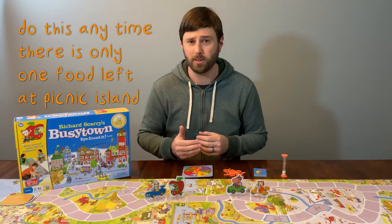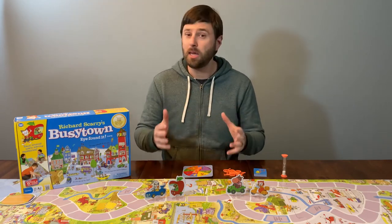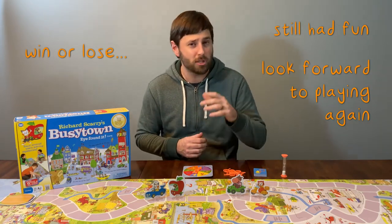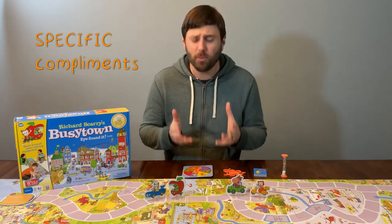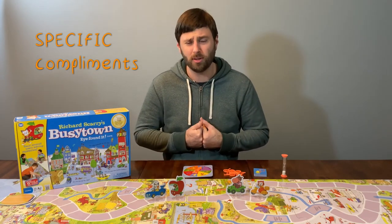Shape the expectation ahead of time for what the appropriate response to losing is — this is absolutely essential for shaping what a child believes is a normal response to losing. Even when you lose, you need to make it abundantly clear to any of the children playing that you still had fun and that you're excited to play again with them sometime, or maybe even right away. If you can sprinkle in some specific compliments for the children, that's even better. Specific compliments are not 'You're so smart' or 'You're so good at this' — those are garbage compliments. Get specific. Say things like, 'I really enjoyed watching you find those traffic cones,' or, 'When you encouraged me after I spun pigs eat twice in a row, it really made me feel good.'